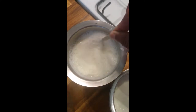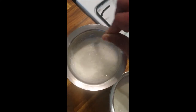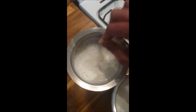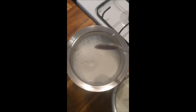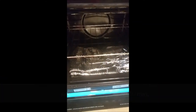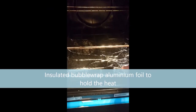What you're going to do now is choose the perfect place. By perfect place I mean a place where you can keep this milk warm enough. This is my oven where I am going to keep my milk to become yogurt — it acts as insulation.